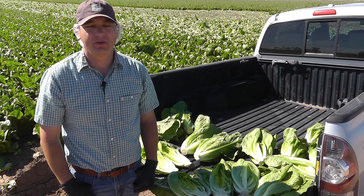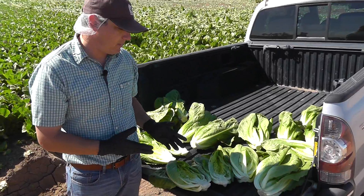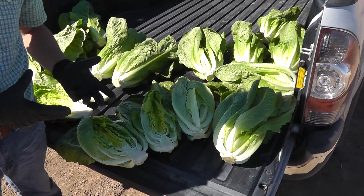Hi, this is John Galvez with Marcon here in Yuma, Arizona, and today we're going to talk a little bit about the size and shape of romaine.